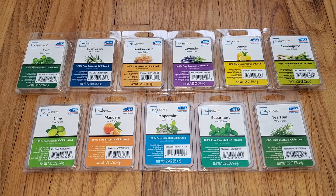Hi everyone, this is a review of the brand new Mainstays Essential Oils Wax Melts that just came out at Walmart. I am reviewing 11 scents, but I believe there are 14. I was not able to find three of them, but I don't really think I'm missing out because these, for the most part, are pretty awful.